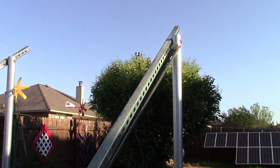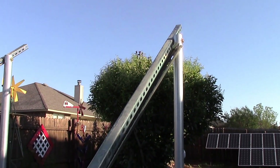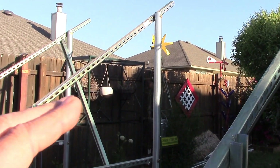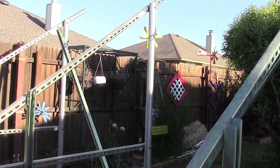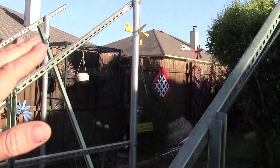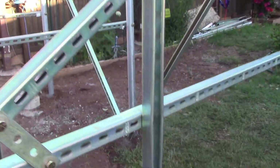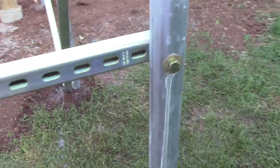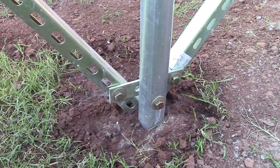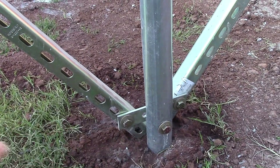The corner up there — if I could tell you how strong that is with the cross bracing right here. Really, really good and strong. Now the center is still a little bit wobbly — it's wobbly this way but not that way. Once you put the racking system on here, that'll strengthen up that center big time.